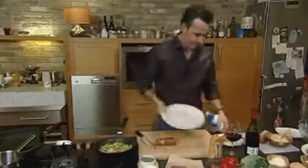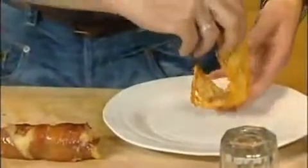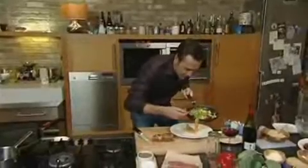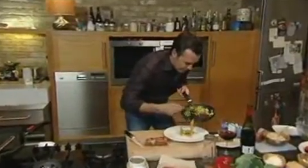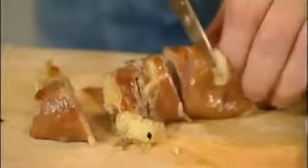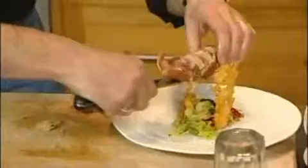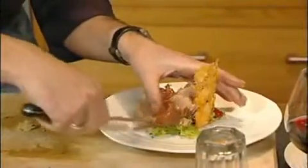Okay, get your serving plate. Get your basket and stand that up on the plate. You can see already it's really looking good. Now you have to be a bit delicate — you don't want to knock the basket over. Just let the cabbage and the peppers cascade out of the basket. There you go.